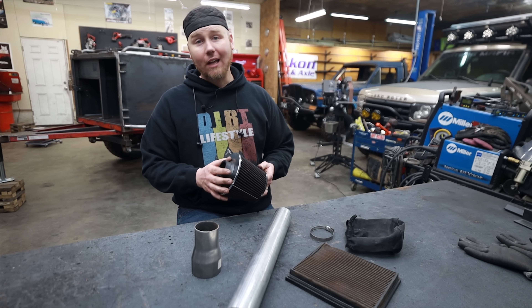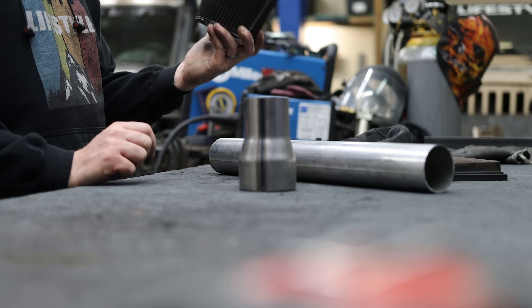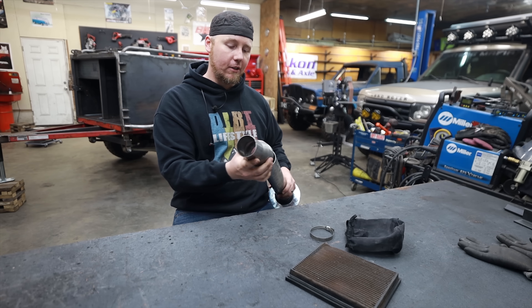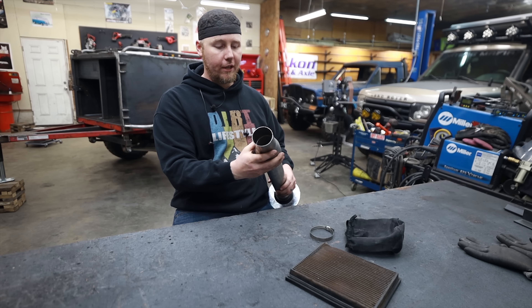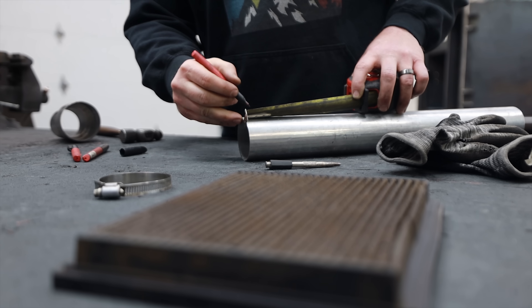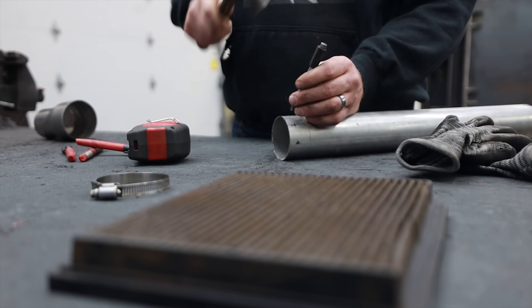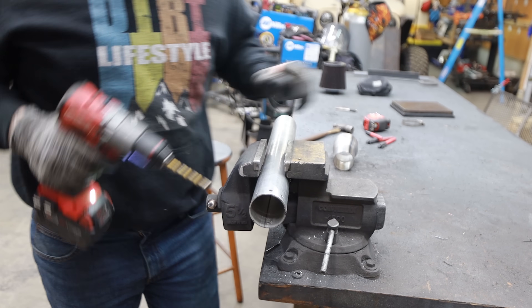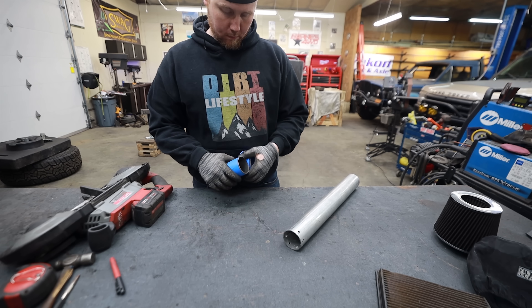A little dirt, no big deal. A lot of dirt, big deal. I have a washable filter here and a chunk of exhaust, and I think we can make a snorkel top that will fit just under a rooftop tent. This is by far my favorite part about these kinds of builds — finding stuff I have laying around in the shop, finding some intake pieces, some exhaust pieces, and trying to fix a problem that a lot of people don't even know they would have.